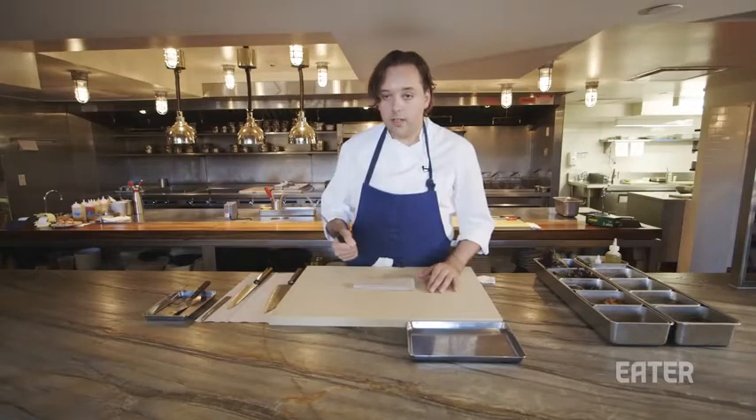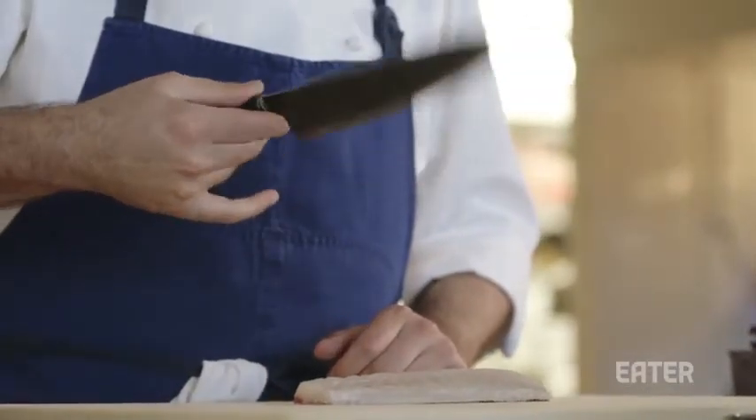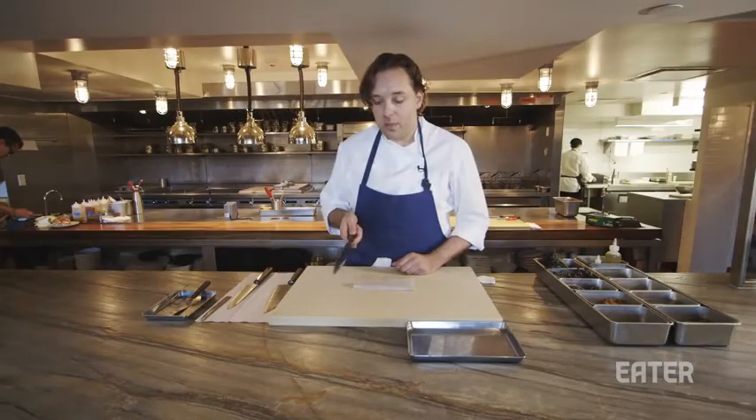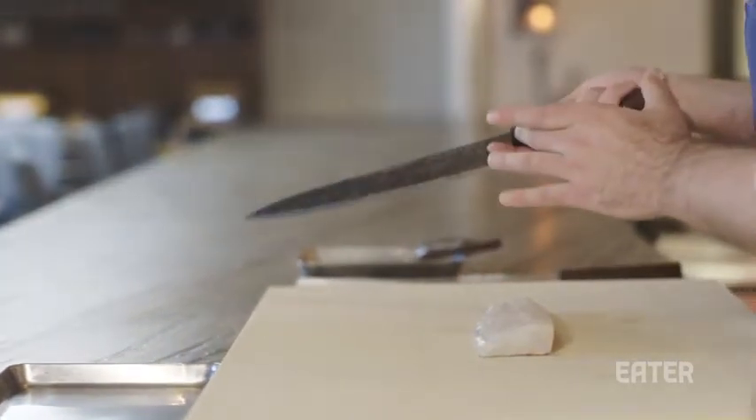I don't hold the knife like this, like a baseball bat. I go up, I put my finger so I can have balance on here. I like to feel the nice balance of the knife, feel the length of the blade, and my hand fully on the handle.